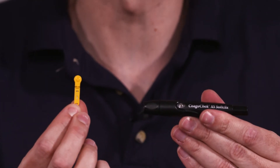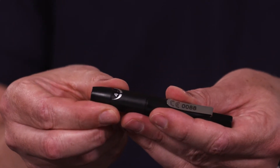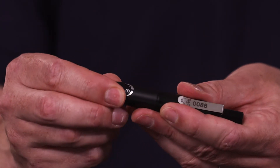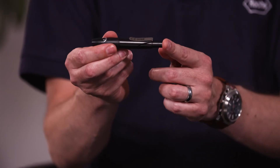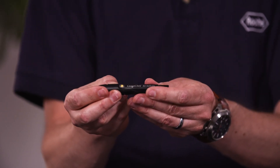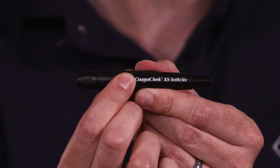Inside your package you will receive one AccuCheck SoftClicks pen and 20 single use lancets. To insert the lancet remove the cap from the end of your pen, insert the lancet into the pen and twist and remove the lid, and replace the cap. There is a dial with settings 1 to 5 for the depth of the lancet, and setting 3 is the medium setting. To prime the lancet press the button at the end of your pen. You will know that the lancet has been primed when this button is yellow.